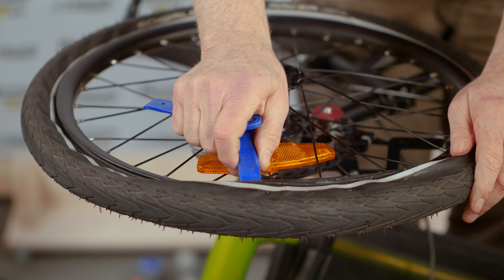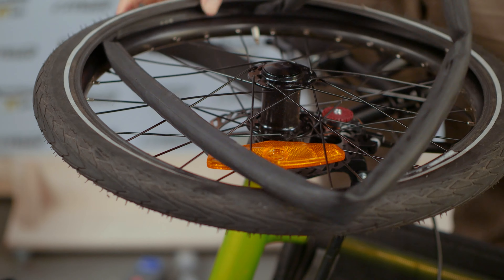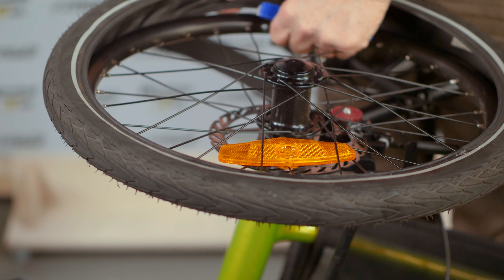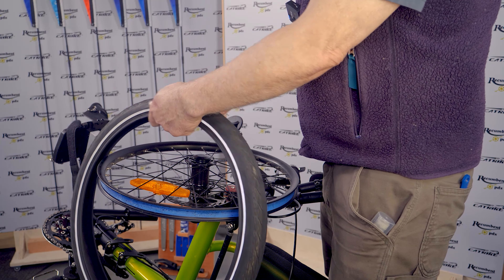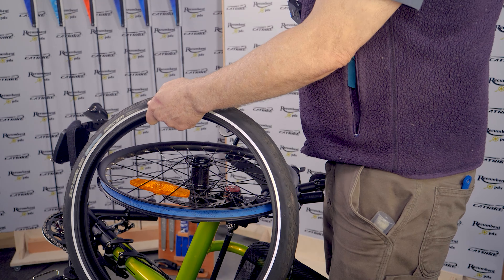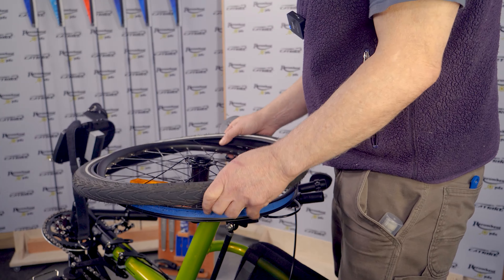Work your way around until one side of the tire is completely off the rim, then slide the tube out. I remove the tire completely so I can gingerly run my fingers around the inside looking for staples, thorns, etc. that may have penetrated and could puncture the replacement tube. With the tire off, also check the rim for any burrs and confirm that the rim tape hasn't slipped to reveal a tube-puncturing spoke nipple.